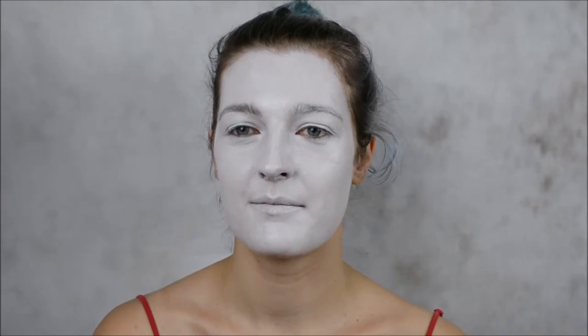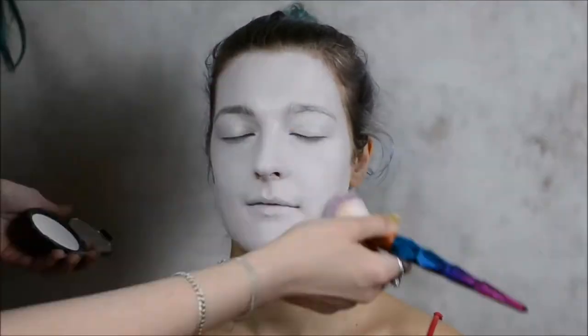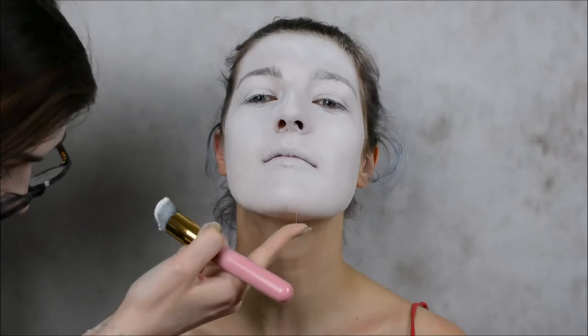Before she has crease lines, I'm going to set it with Manic Panic white powder. If you want a good opaque white powder, use Manic Panic - it's like the whitest one. Now it's time to paint Yuna's neck.